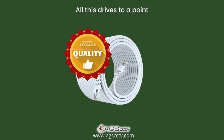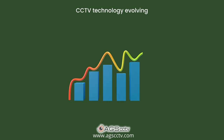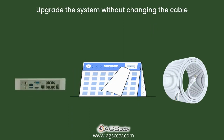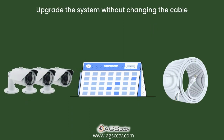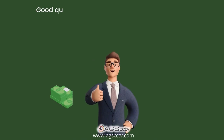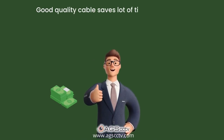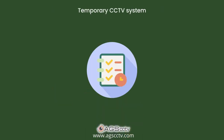All this drives us to the point that investing in a good quality cable is very important. One other reason is that CCTV technology is evolving and, as years pass by, we are getting higher definition cameras. When you want to upgrade the NVR and cameras years later, you can just change the system without changing the cable. Since laying cable is a tedious process, investing in good quality cable saves a lot of time and money from rewiring later on.